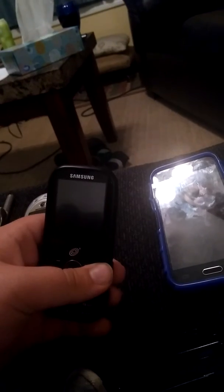Here's a Samsung T404G on TracFone. Does work. It has a keyboard that slides like that.